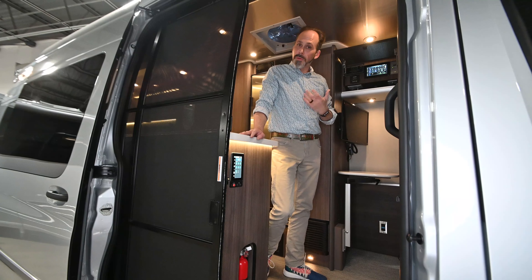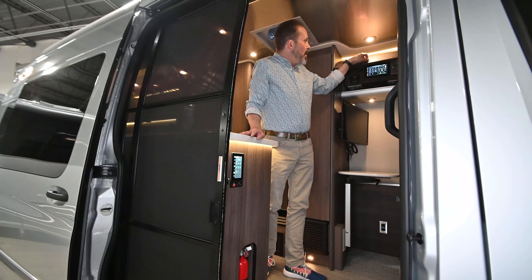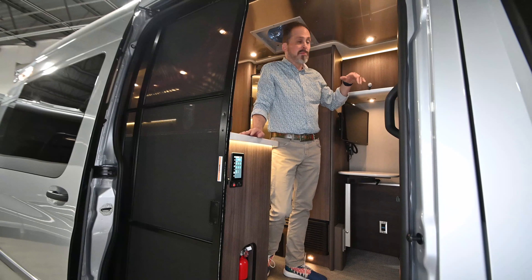Hey guys, this is Anthony from Airstream at DFW. I'm coming to you from our 45,000 square foot indoor showroom. I'm here to talk to you today about our 2020 Interstate Grand Tour.